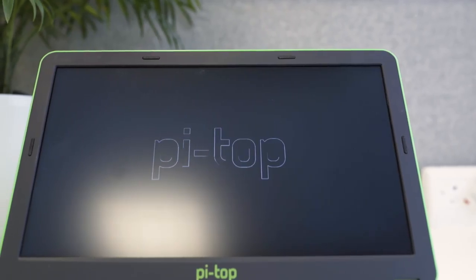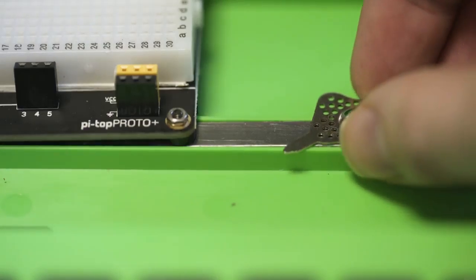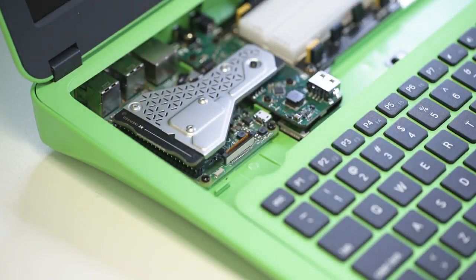It comes with a micro SD card preloaded with the PIE Top OS. It's based on Raspbian but has lots of extras like built-in coding challenges and games. Or you can use the multi-tool to remove the SD card and install the regular Raspbian operating system.